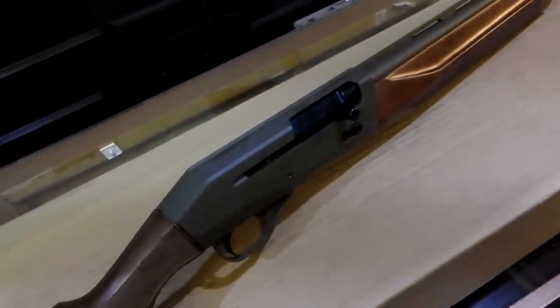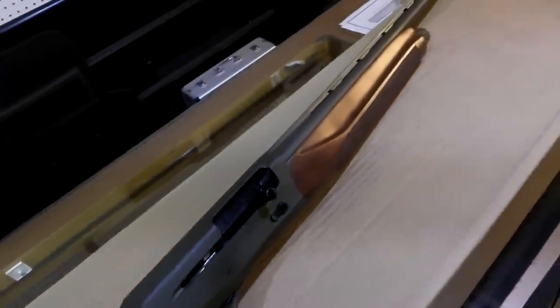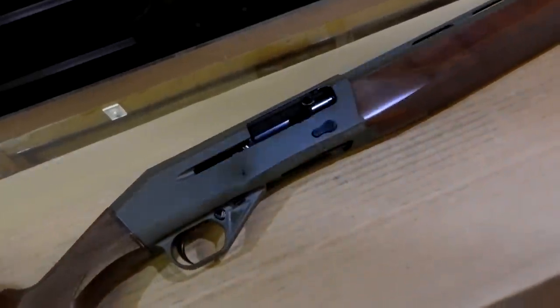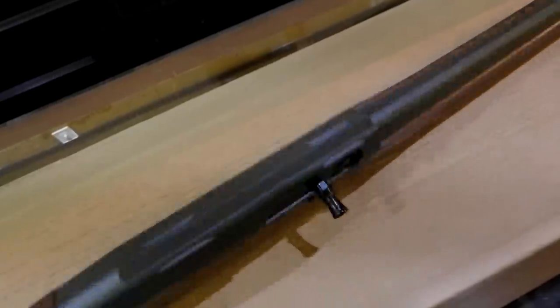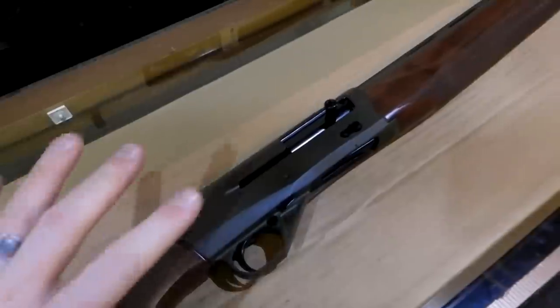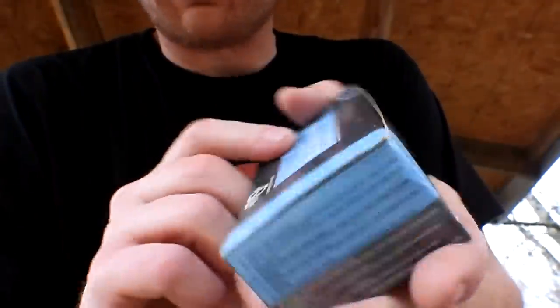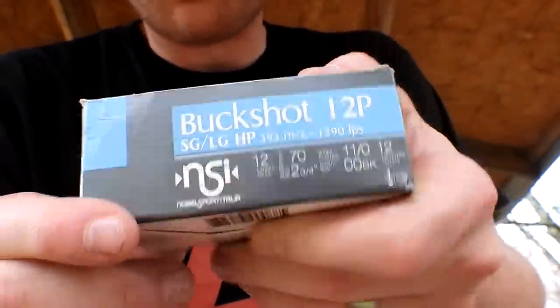The test I like to do for the semi-autos is I like to find some of the cheapest shells I can find and just see if it'll run them. So let's take this CZ out real quick and see if it'll run. It's raining outside, but I think we can still stay dry just for a second and see if it'll run some of the cheap shells - our first time ever getting this thing out. So out at the range - wouldn't you know it, the one day that I decide to do some 12 gauge stuff, I forgot to bring the shells. But I did find I had buckshot on me, so we're going to do some buckshot.